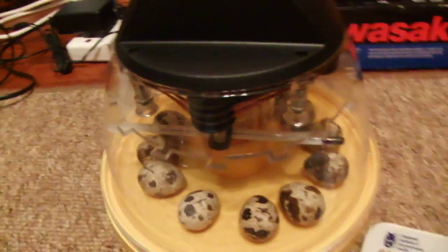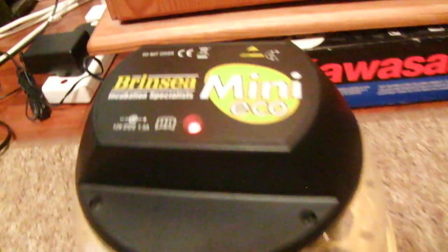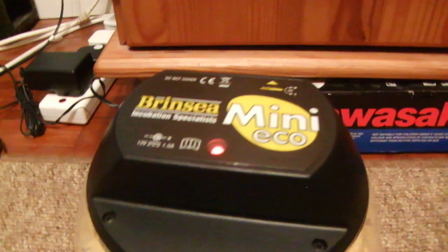This incubator is a mini eco incubator, and as you can see, this red flashing dot here means that the temperature on this thermometer and the temperature in the incubator have stabilised. If you do get this incubator, the red dot should stay on while it's still heating up.